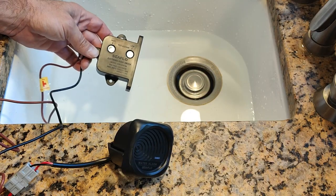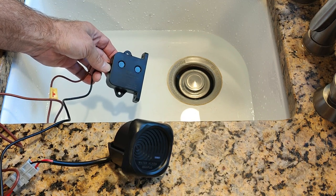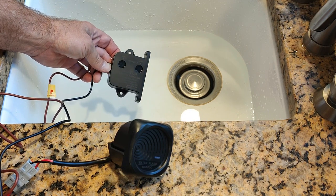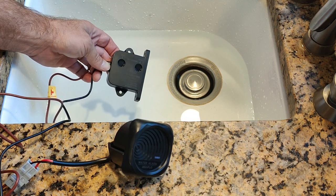Demonstrating the alarm, I will put the bilge switch under the water. After a few seconds, it will turn on the alarm. There is a built-in delay so that if just some water splashes it, it won't go off.